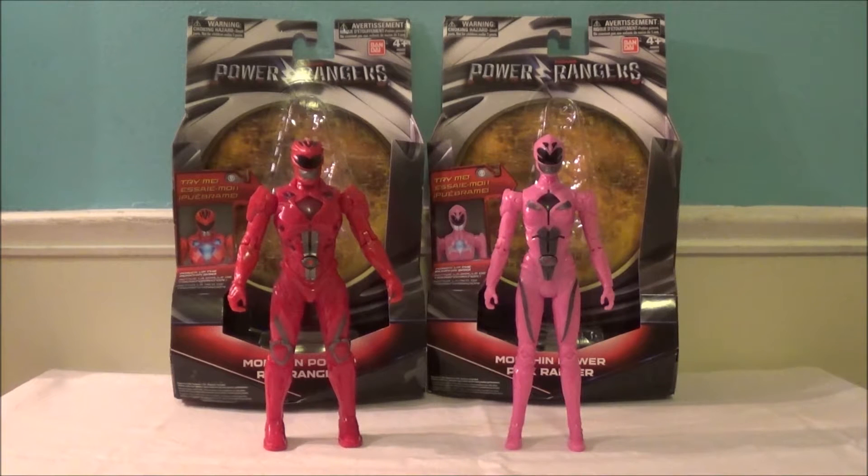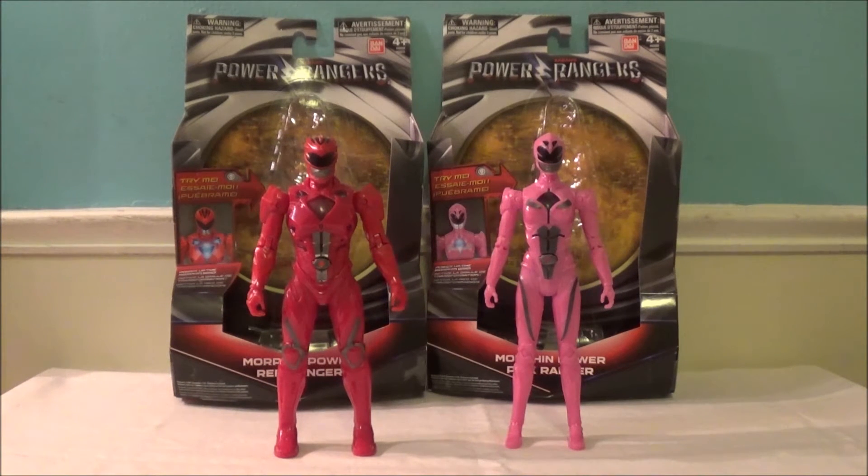Gimmick figures basically do crazy stuff that regular action figures don't. Regular action figures just move around because they have articulation. But gimmick figures have lights, sounds, or add-ons. I'm a huge fan of these figures — I love that they're very different from a normal action figure. The only downside is that they sometimes don't have as much paint or articulation as a regular action figure. That's the case with these guys, but let's stop rambling and take a look at the figures.